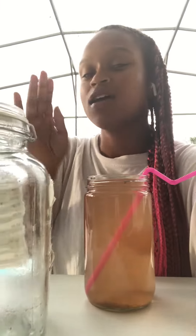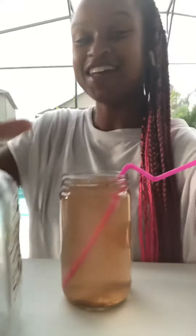I've been steeping the herbs with a tea bag in hot water in these mason jars, and I've been doing it ever since I got it. This is the very last glass that's available.